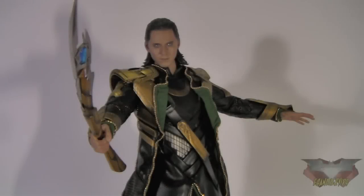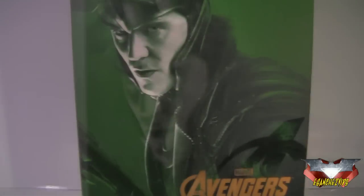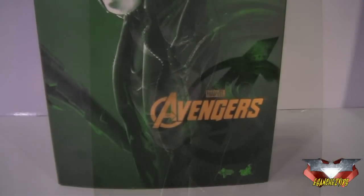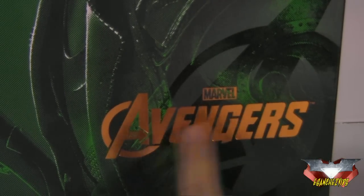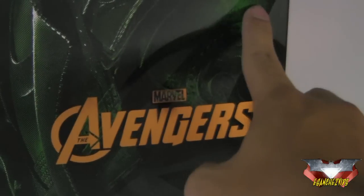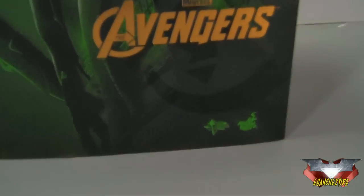As per usual, before we look at the figure, we look at the packaging first. As you can see, the front of the box has a nice image of Loki from the movie. Down there it says Marvel, The Avengers, with a nice gold reflective part. And there's this embossed Avengers logo. Down there it says Movie Masterpiece, Hot Toys.